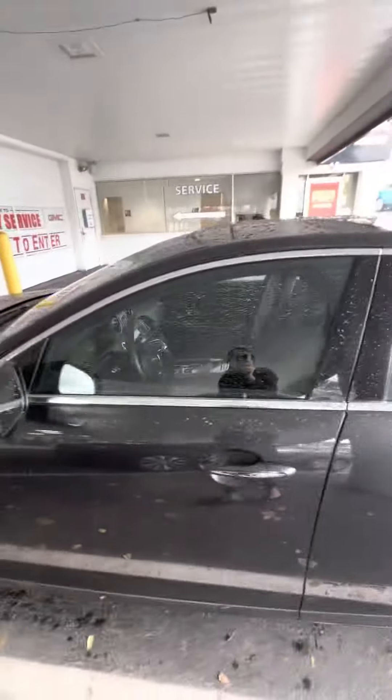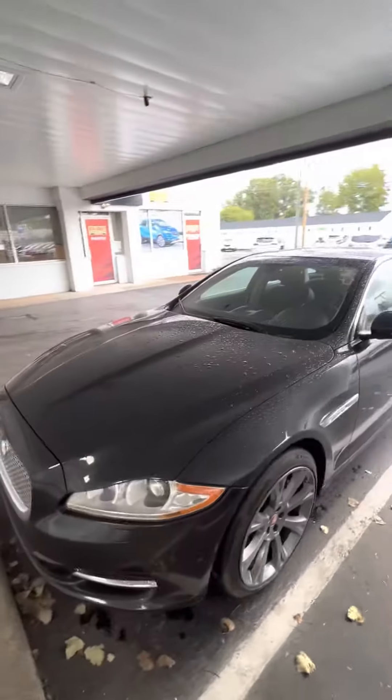Again, Nate, this is Micah at Ken Ganley. If you have any questions on our 2013 Jaguar, let me know.